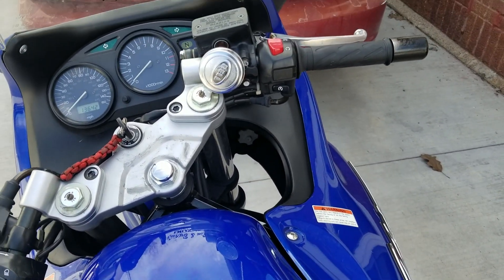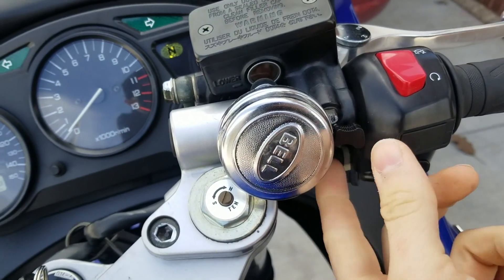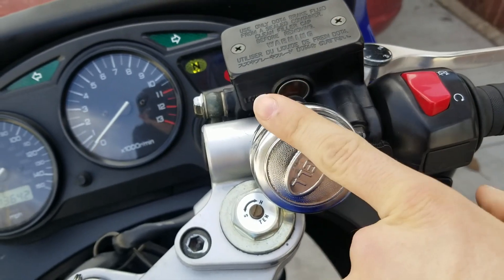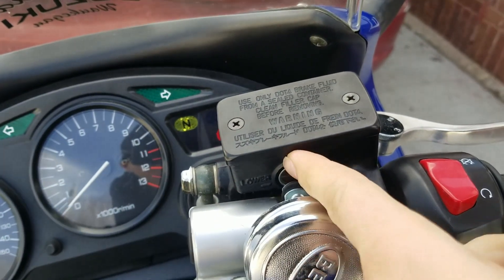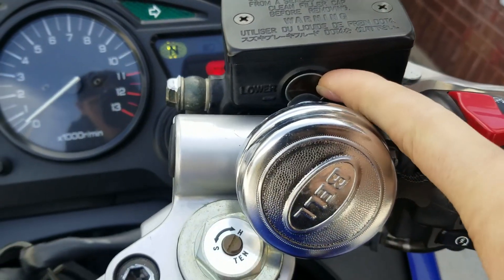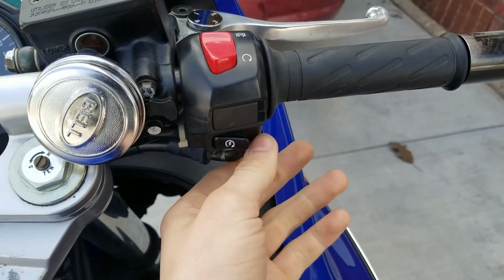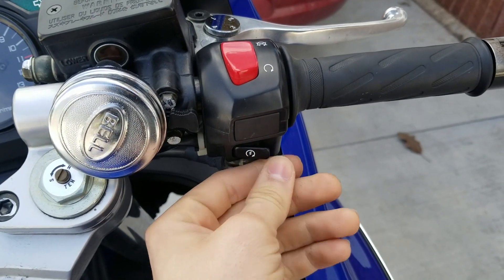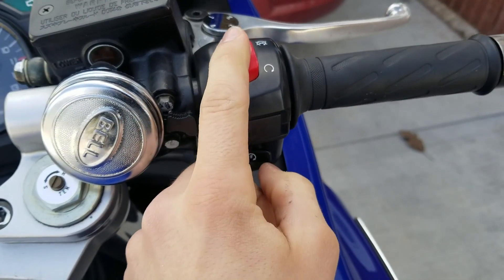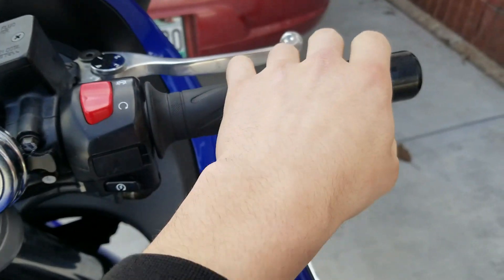My favorite mod I put on every motorcycle I own is the bell — gotta get all the ladies. Over here this is for brake fluid — it'll tell you how much brake fluid you have and you should always keep that full, never even remotely empty. Over here you have your starter, then your kill switch, and then this is your throttle.